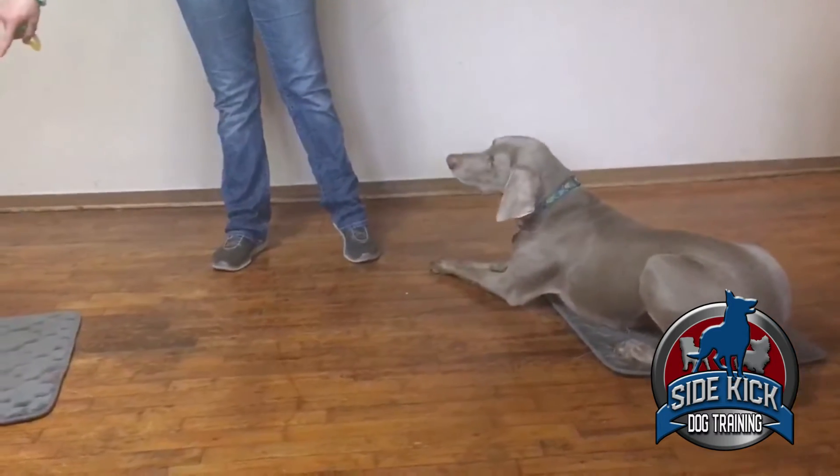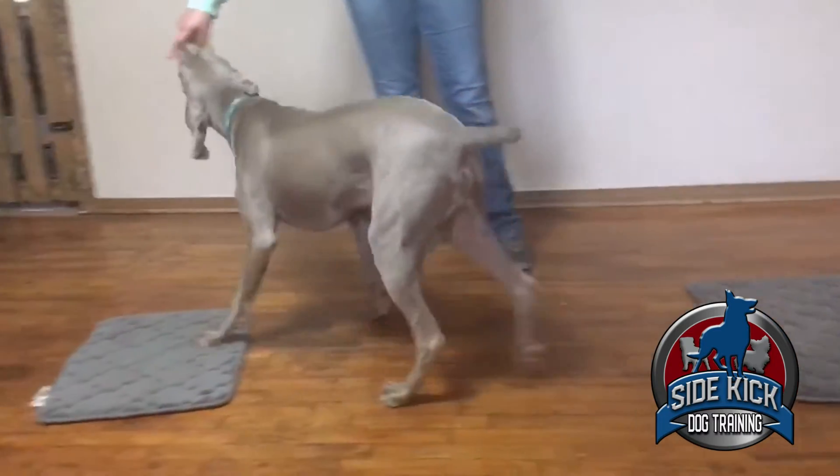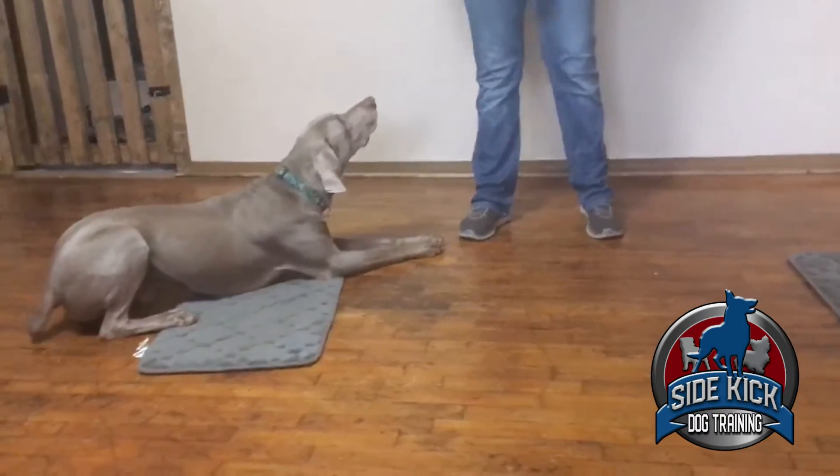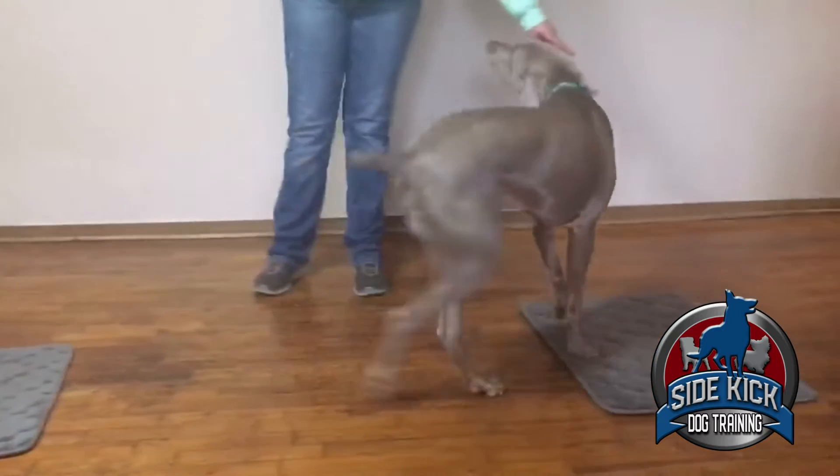This is going to help not only give you another fun exercise to do, especially if the weather is bad outside and your dog needs some exercise inside. It's great physical and mental stimulation.